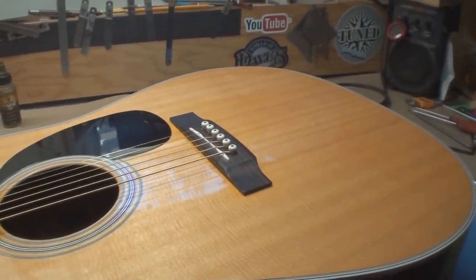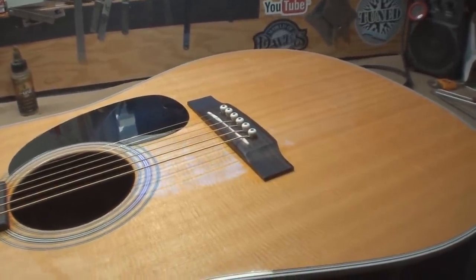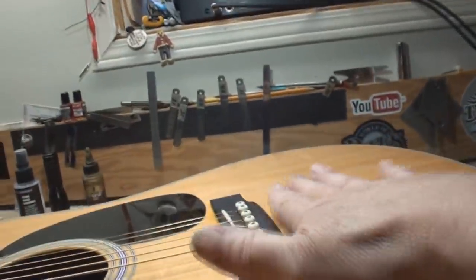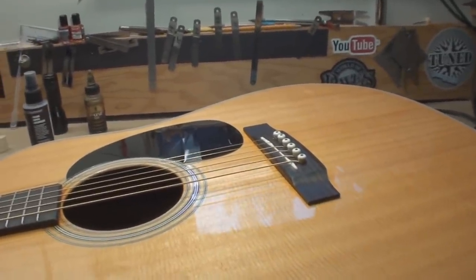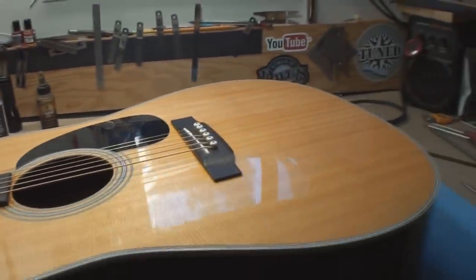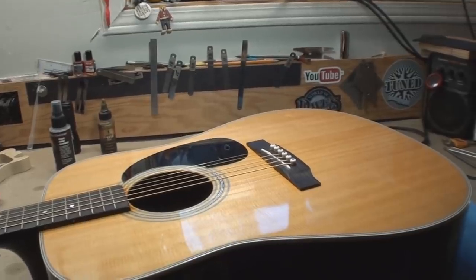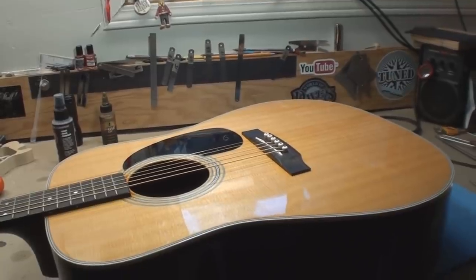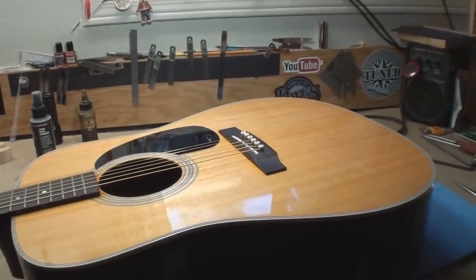Back to acoustic guitars — the top always rises up. It doesn't really matter how much you spend, unless you buy like a super jumbo workhorse Guild or a big fat Gibson. Looking at the belly on this — yeah, it's raised up. If the guitar is finished doing that and the string action stays where it is, it's going to be a beautiful thing. But if it continues to change, this would be a candidate to go back to Martin to have the neck angle redone.